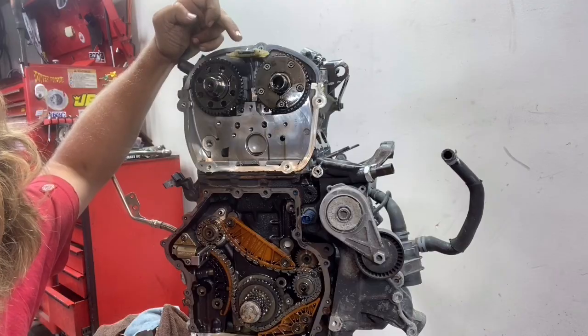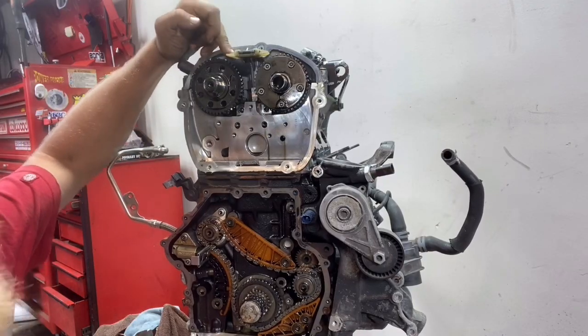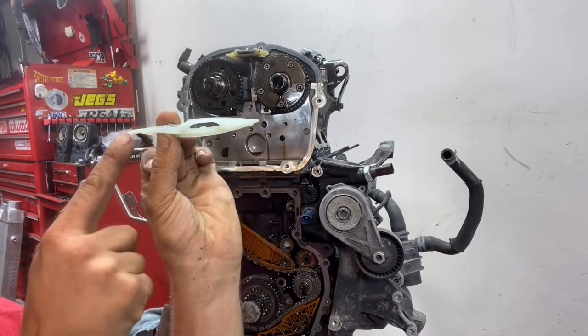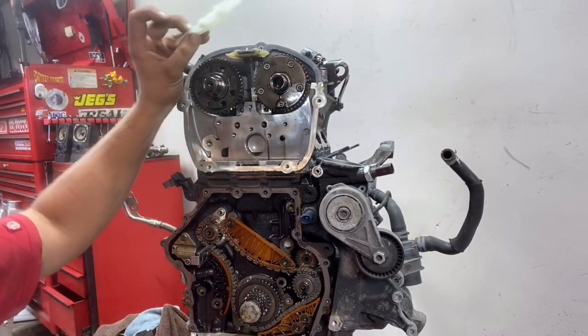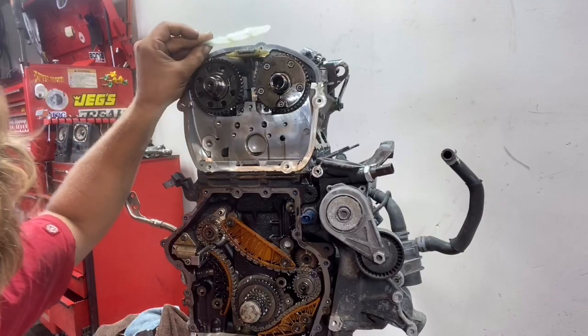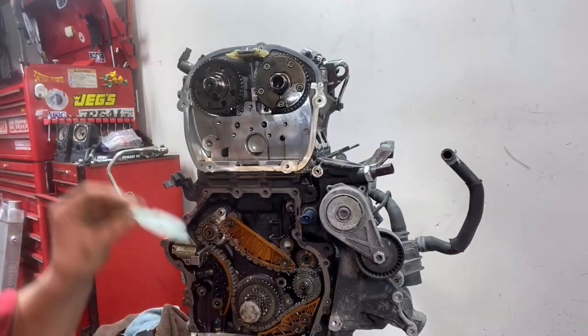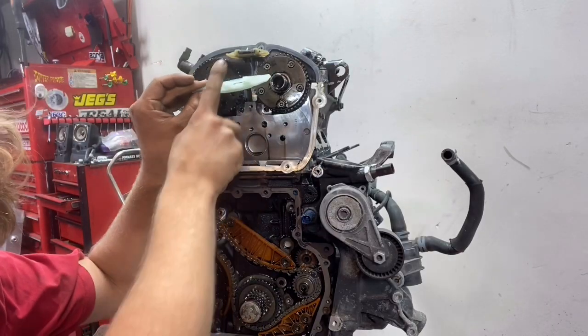As for the upper timing chain guide, this is what the updated style looks like — it's a little bit longer with some lips that go on either side. Let me put it up here for comparison. First I'm going to install the chain with the old one so you can see what it looks like with the timing, and then I'm going to take that off and install it with this new one.